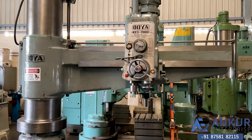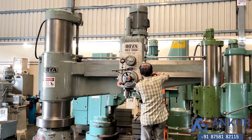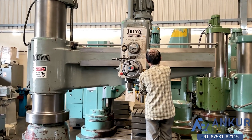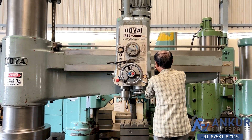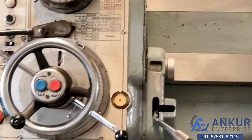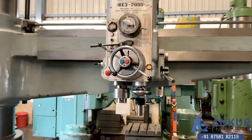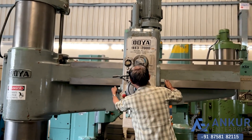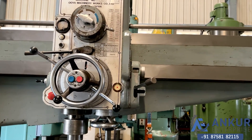Increasing the spindle speed — the spindle speed has been increased to 251 rotations per minute. Increasing further — the spindle speed has been increased to 630 rotations per minute.